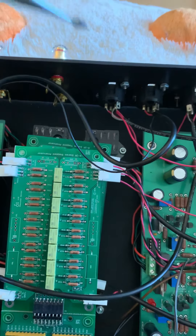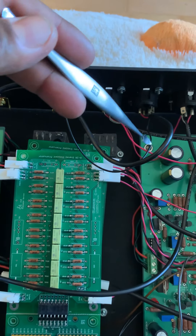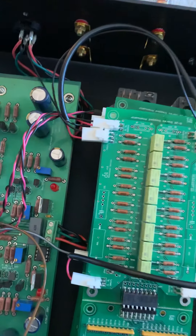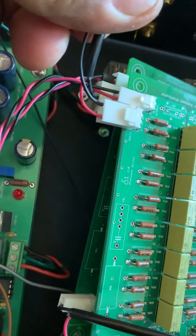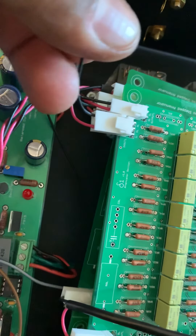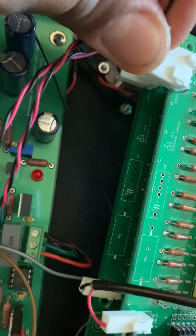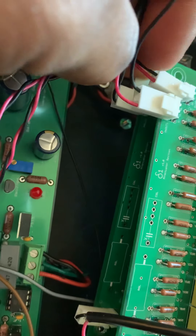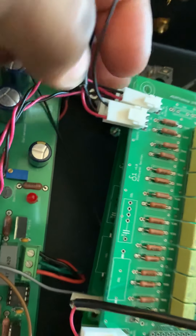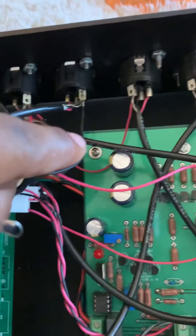The way it was made is that this input — the in/out left — goes here, here, and here. We have the in/out left on the top board, so the red wire goes on top and the black wire goes at the bottom. It only has one cable connected to the black wire in/out left at the bottom. The top one, however, has two wires connected.